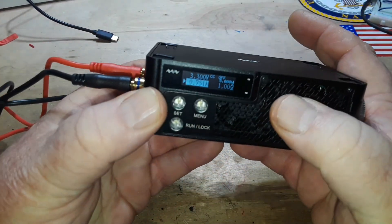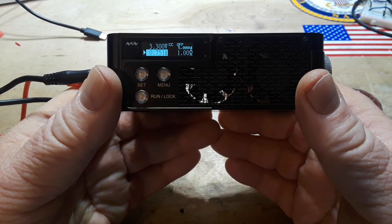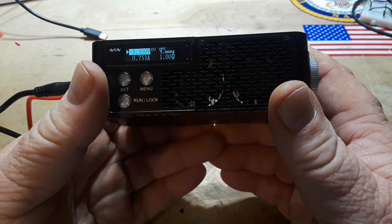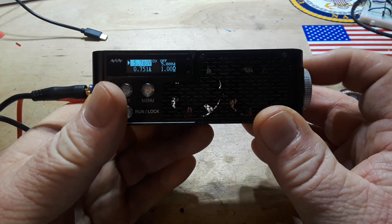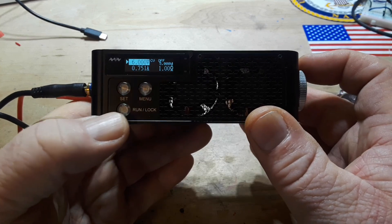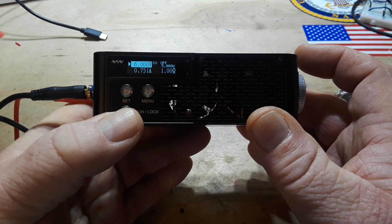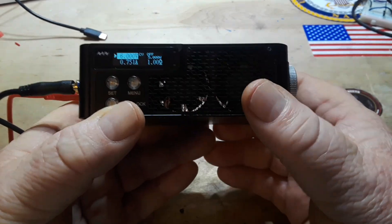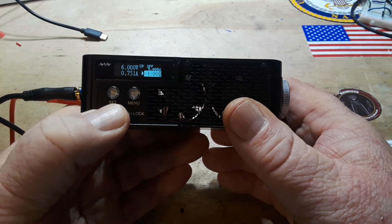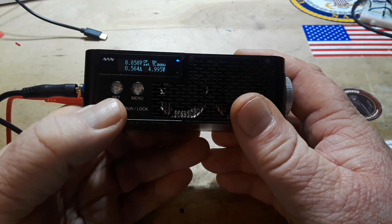Let me turn this bright light out — that might make it easier to see. We just tested the power supply in constant current mode. Now I can press set and — watch that little 'CC' up there — it is now constant voltage, set for 3.3 volts. Let's set it for 6 volts and engage. Over-current protection — look at that! Back to normal, goes right into over-current protection. Very nice. This is constant resistance of 1 ohm — it goes over power. Constant power of 5 watts — that one will run no problem.